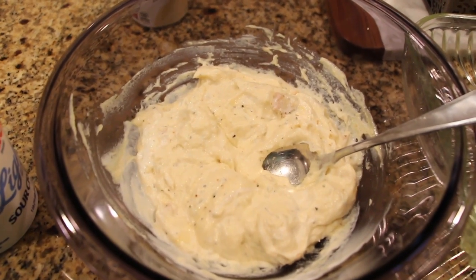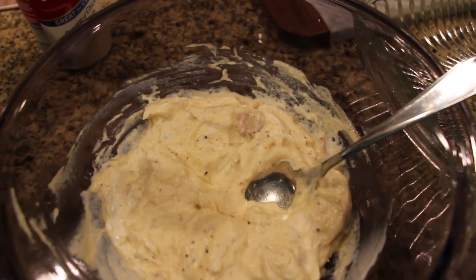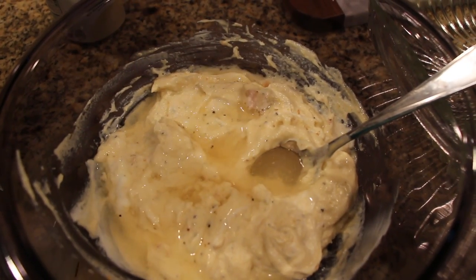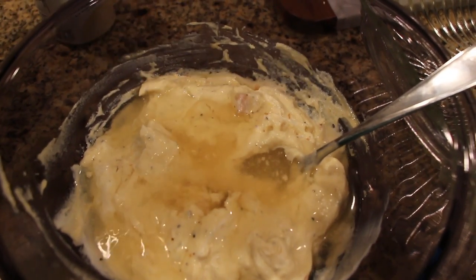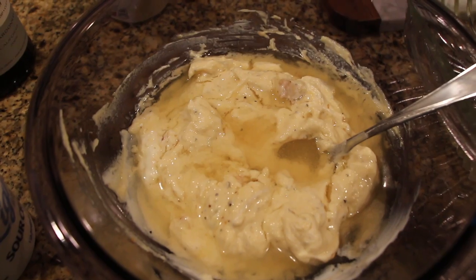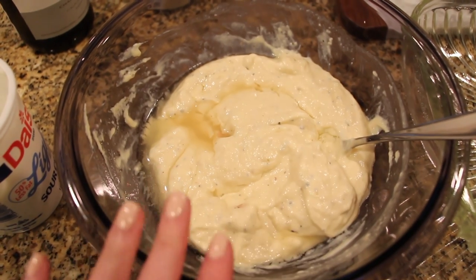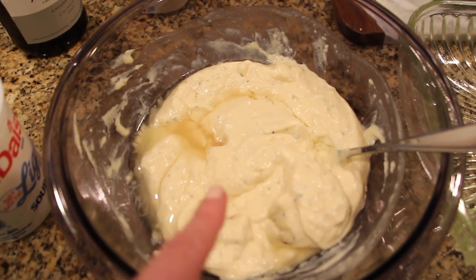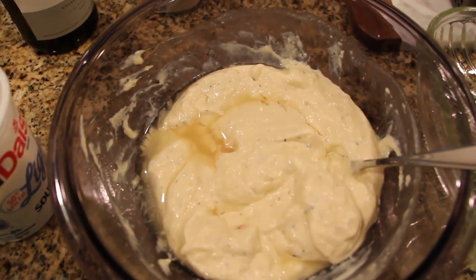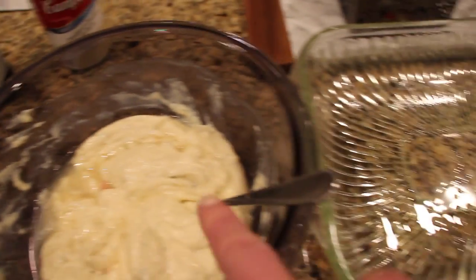As you can see I stirred everything up — this is what it will look like. I added a little bit of the Montreal steak seasoning and now I'm just going to add some wine to thin this out because it's very thick. Just a couple good splashes — I'll stir it up and see if it's thin enough. I added another splash of wine; it is still thick but it will thin out in the oven. Don't be afraid when you first add the wine — it will separate the sour cream slightly, but when you mix it all together it will come back.